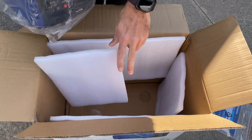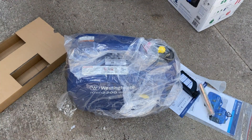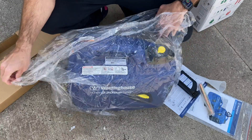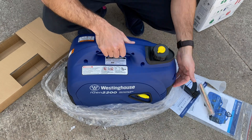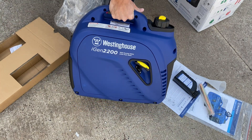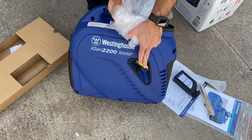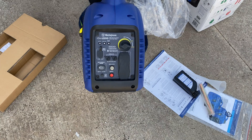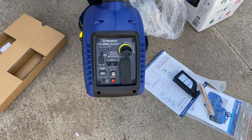Very nicely packaged, not very heavy at all. You can feel it's equivalent to about 50 pounds of dumbbells — not too bad, and I haven't put the fuel in yet. Proposition 65, so don't lick it. There she is — beautiful iGen2200 by Westinghouse with 1800 running watts and 2200 peak watts. Here's the little pull cord, the fuel cap, and the front panel with all the power output connections.